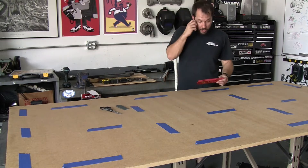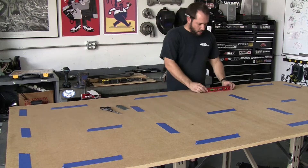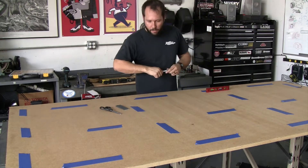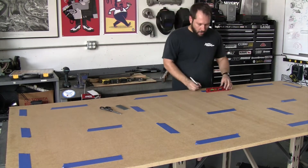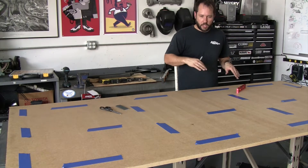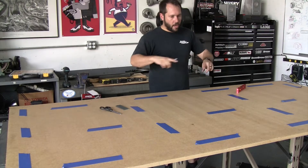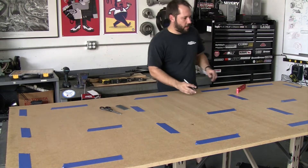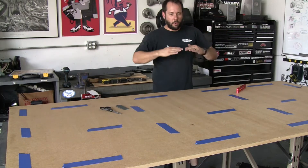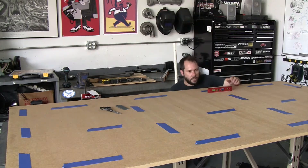I'm gonna go through and start putting a level on these spots, right next to them. I'll take my marker and put a little arrow on the tape to show which direction is lower — which way it's slanting towards. When I'm done I should have a bunch of arrows pointing in different directions, and that'll give me a starting point to know which leg to adjust.